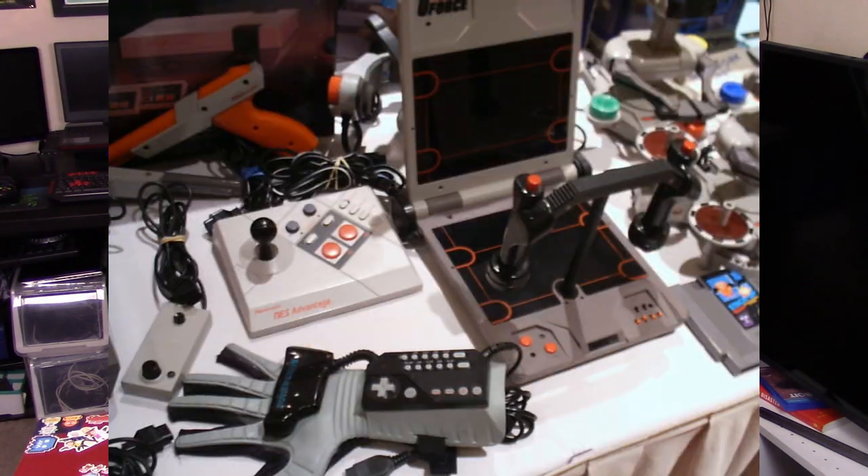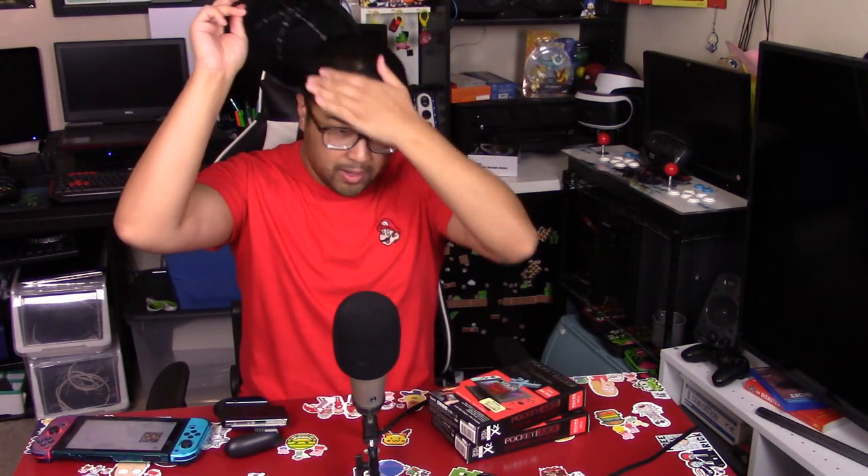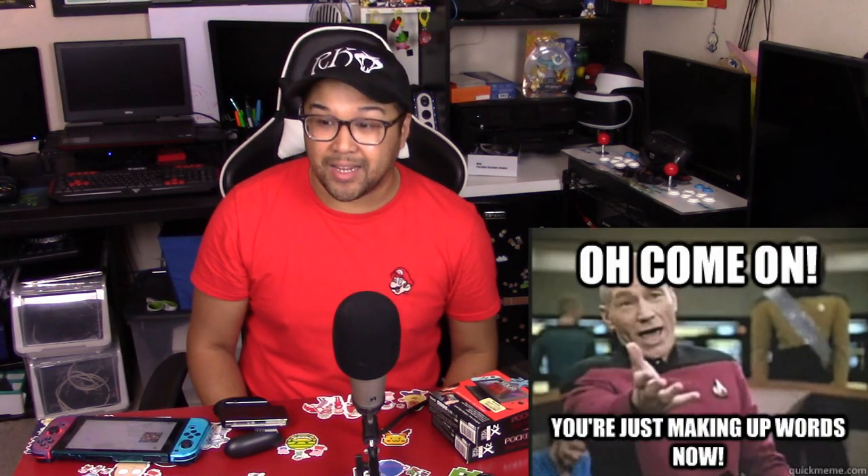There are cases — like this dockable case for my brother's Switch — some layer of protection is better than none. In today's day and age of technology, one of the most important accessories for pretty much every electronic device is a power bank, and if you've seen a few of my videos, you know I love power banks.